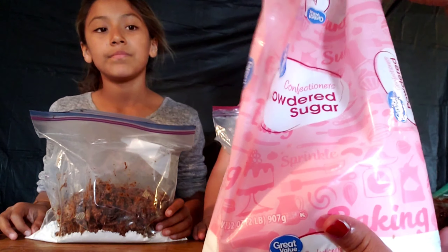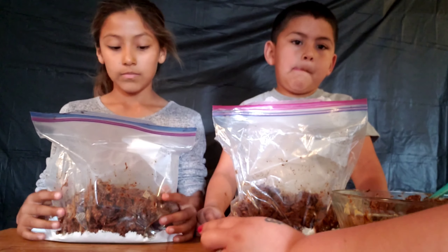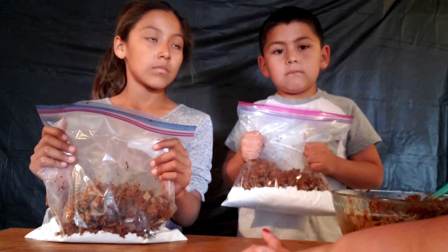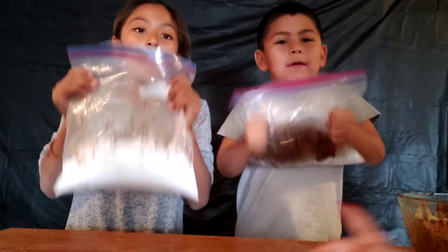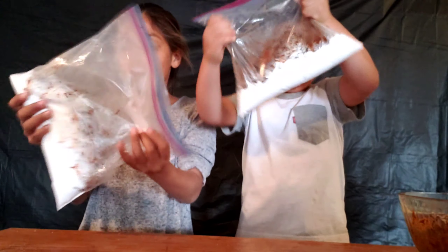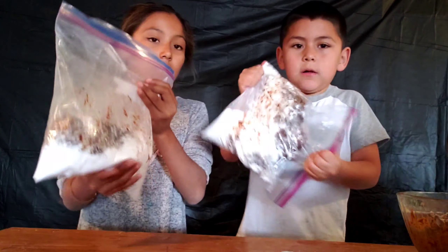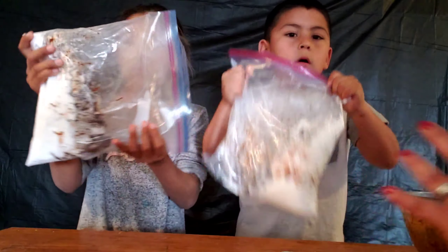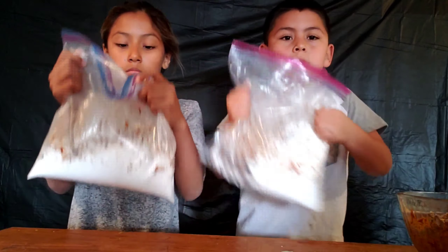We're using powdered sugar — Walmart brand. Add one cup of powdered sugar to each Ziploc bag, along with two cups of the chocolate-coated cereal, then shake the bags. The powdered sugar will coat all the cereal. Some will settle to the bottom, but keep shaking until every piece of cereal has powdered sugar on it.